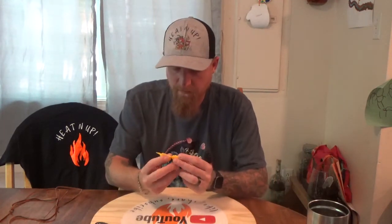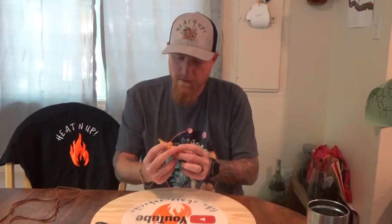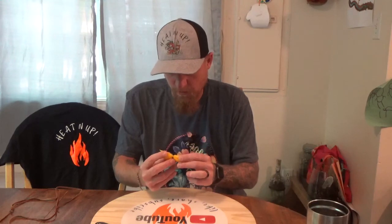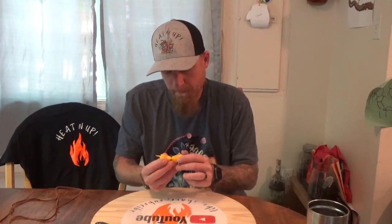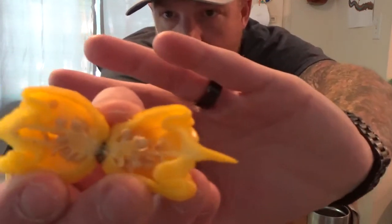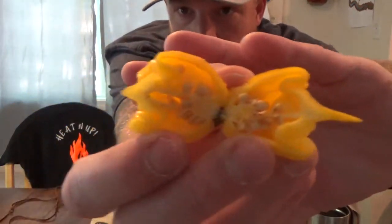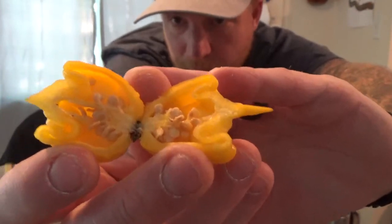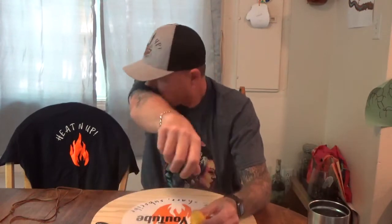Smells very fruity. It's pretty thick-walled. I'm not really seeing much oil in it. There's a decent-sized placenta on both halves. So again, this is from Tim Myers, Hot Heads Official.